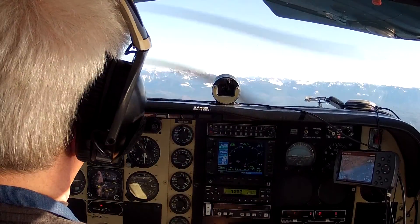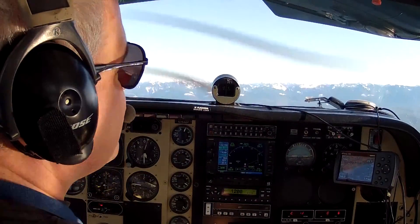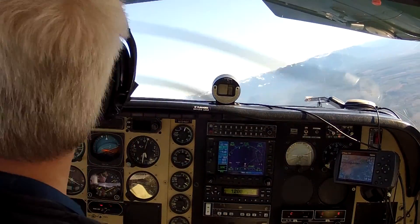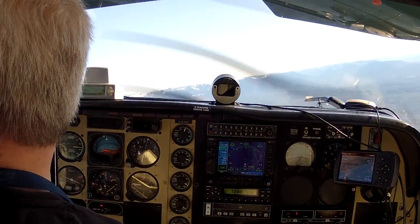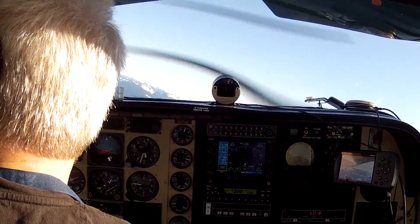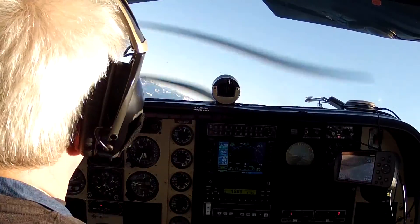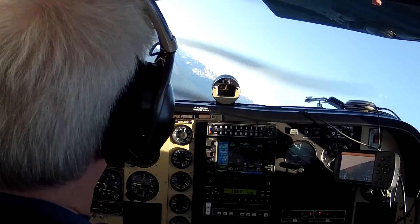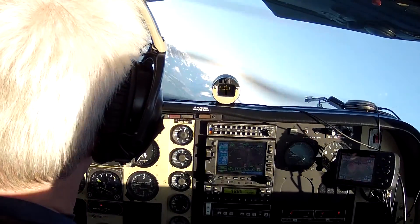15 inches, we're slowing down, coming through 95. A couple of little turns here to look for traffic. Go ahead and roll into our bank now. There's 85 knots.